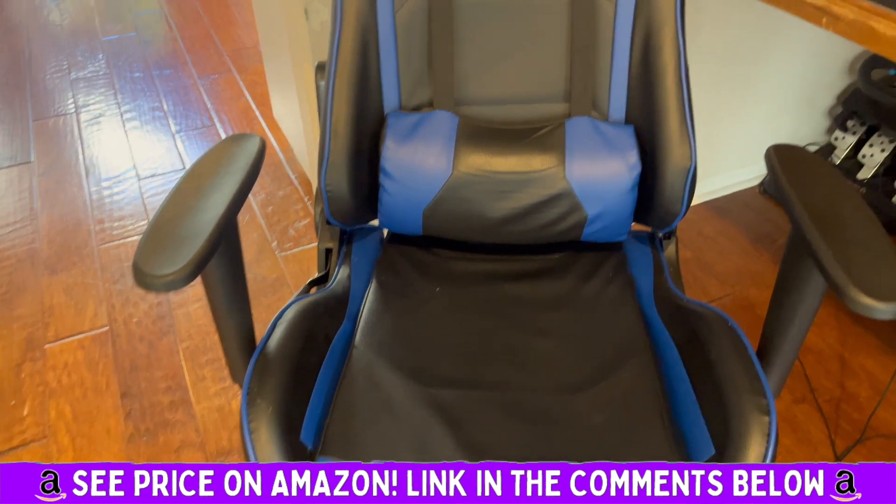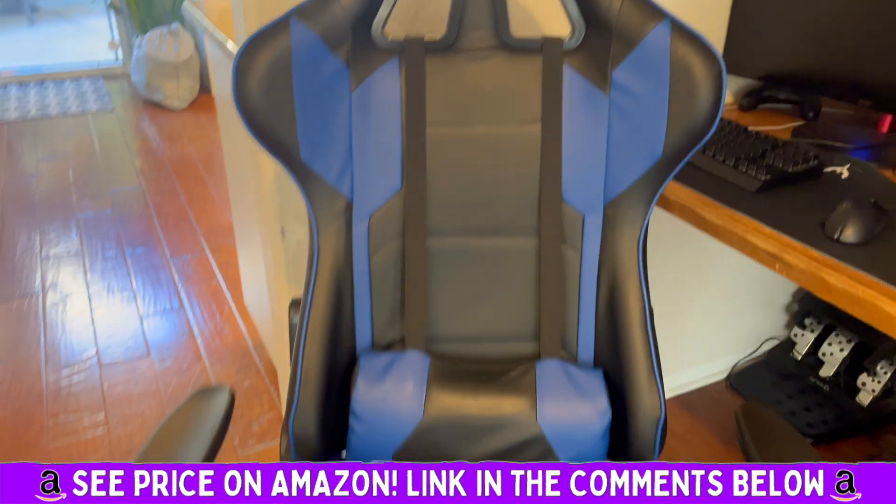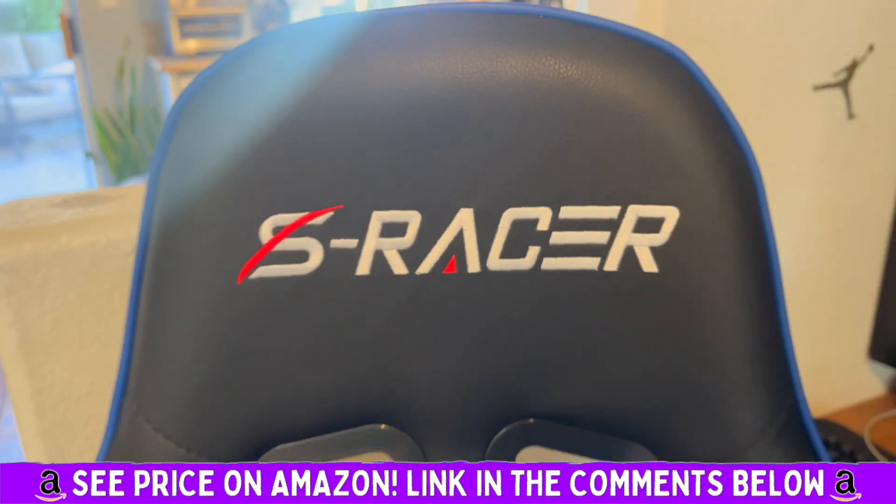All you needed was an allen wrench and about 30 minutes. Definitely recommend the S Racer gaming chair.